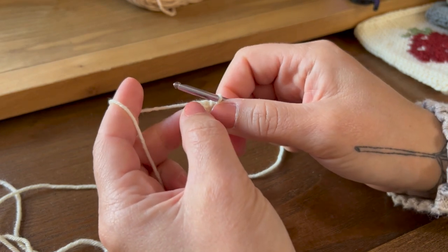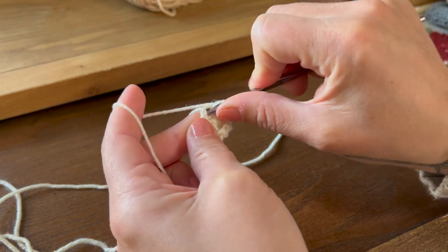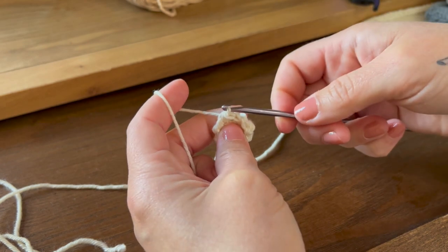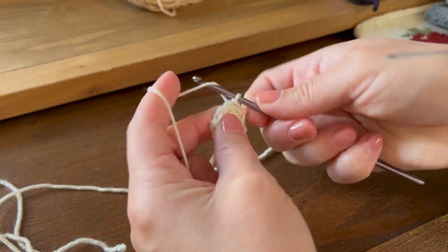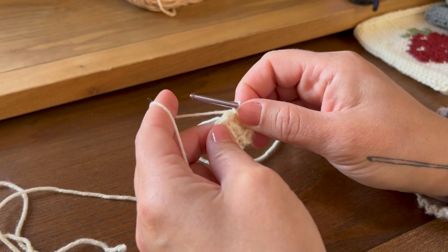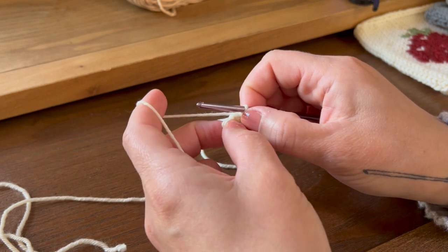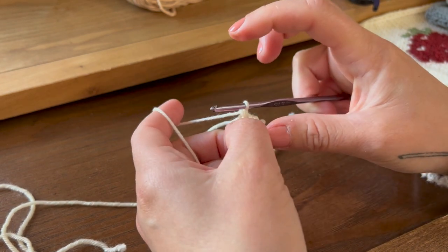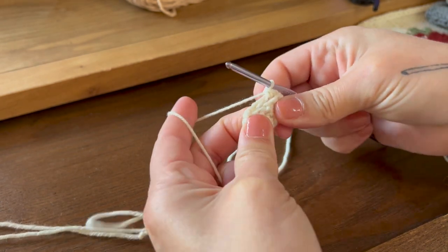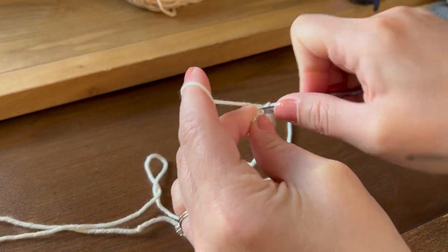After you've done your ten single crochet, slip stitch into the first stitch. Find that first one, insert your hook, yarn over, pull through, and pull right through the stitch on your hook. Then chain one — yarn over and pull through. For rounds two through fourteen, we're going to do one single crochet into every stitch — ten stitches — just like the last round. Continue until you have fourteen rounds or the length of stem you prefer. I like to start folding it in half so the stitches don't go into the middle of the stem.